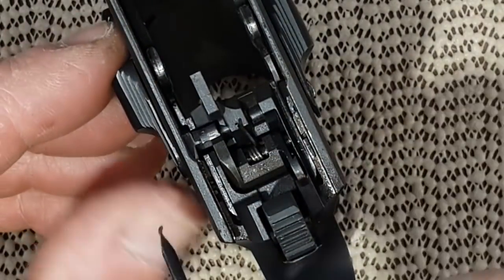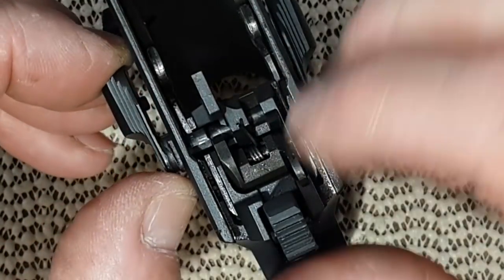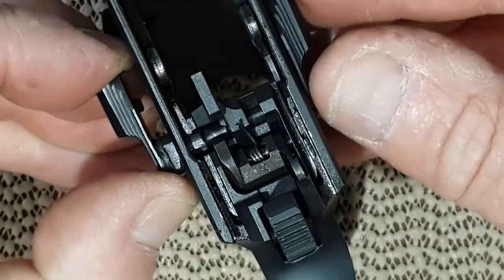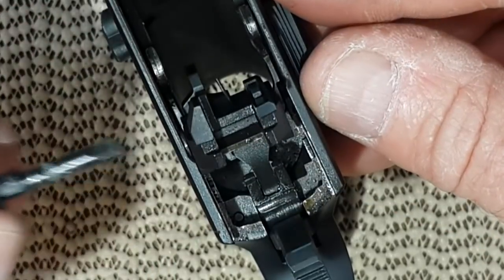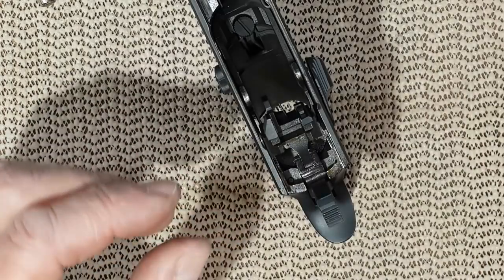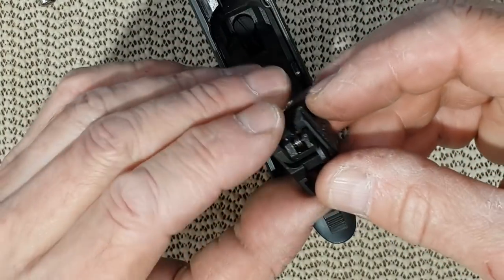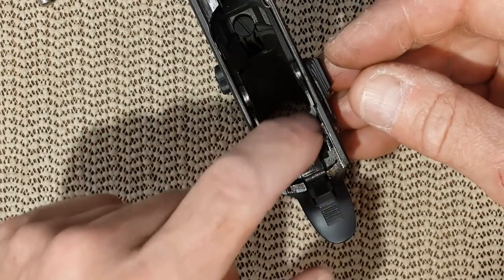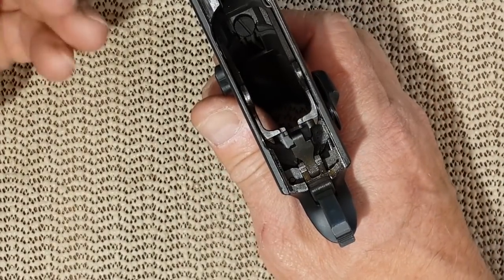Then at that point you can release the safety. You pull, you wiggle, and there you go. So you are done with that part of the safety. You can remove the sear. Now you need to remove the other side of the safety.